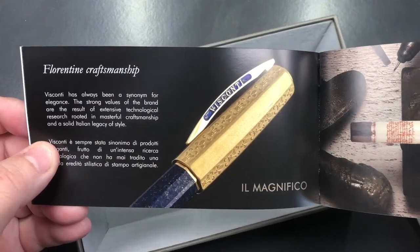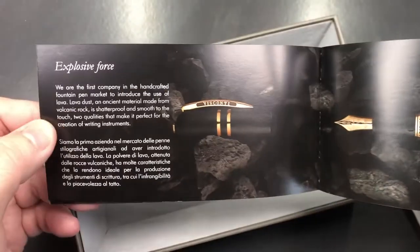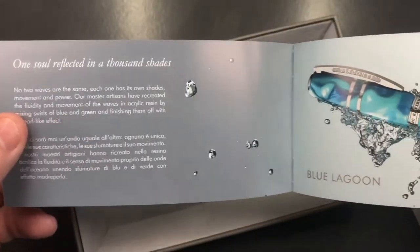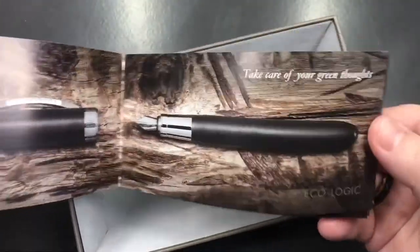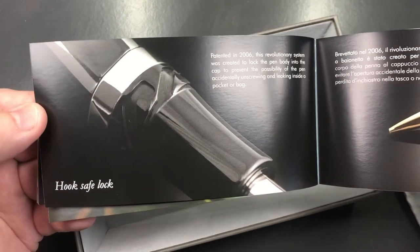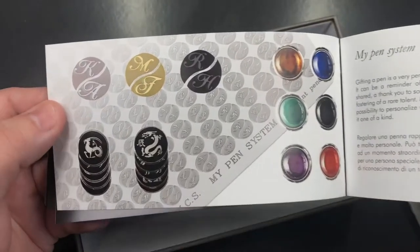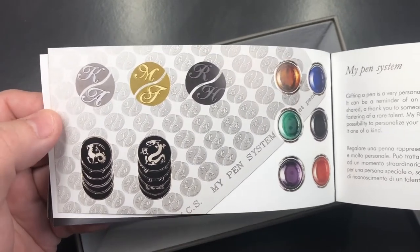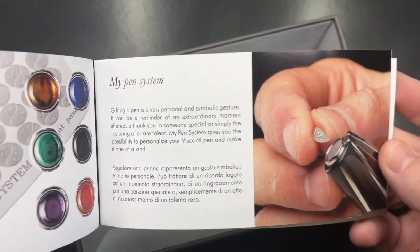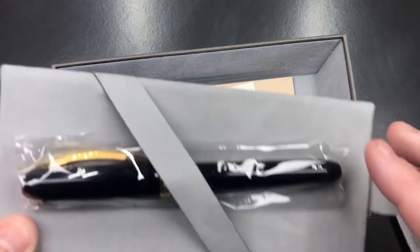This is number 8 of 80. You also get a lovely Visconti brochure detailing the history of Visconti in Florence, Italy. It shows pens like the Il Magnifico with Florentine craftsmanship, the Leonardo da Vinci Machina, the Bronze Age, Lava Homo Sapiens, the Blue Lagoon, some Visconti Van Goghs, the Ecologic, and more expensive limited editions like the Voyager 30. It also details mechanisms like the hook safe lock, and the MyPen magnetic finial system for initials or gemstones. You also get the limited edition card and then the pen.